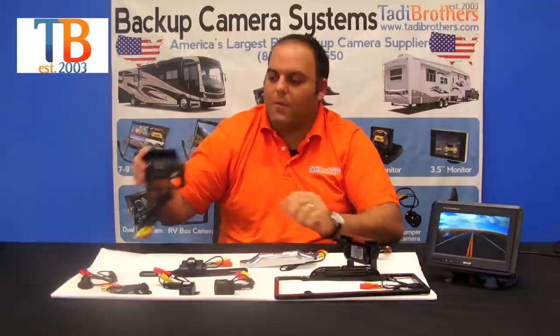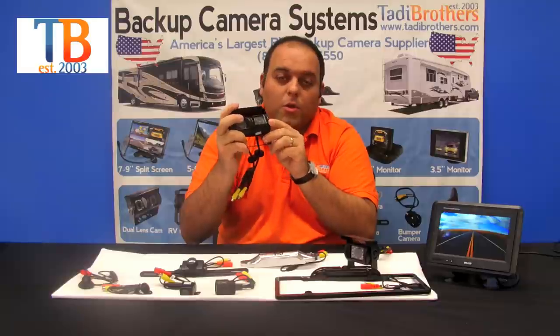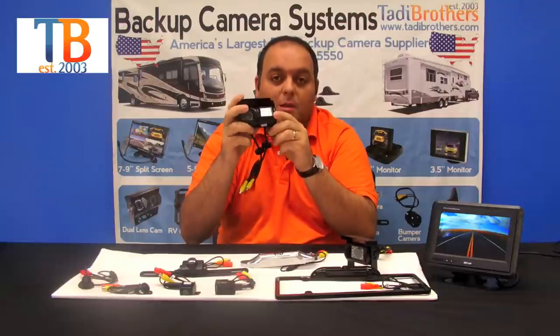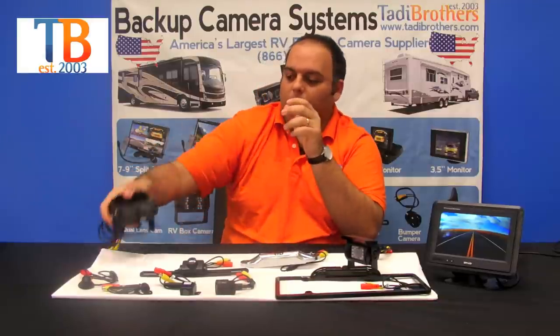The next camera is the double box camera. It's similar to the RV camera but has a double lens. You can point one lens down at the hitch and one down the road while you're driving. This is standard in CCD — it's a phenomenal camera. It's very easy to set up, and you have feet that you can use with magnets or drill in depending on what you want.